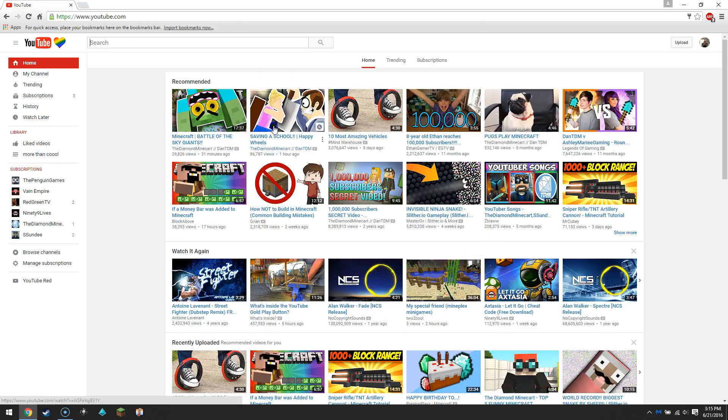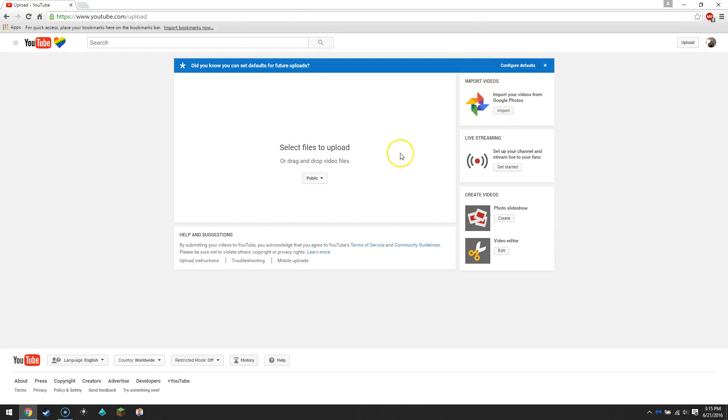For new people that don't already have a channel, all you need to do is click on My Channel. When you click on My Channel it should look somewhat like this — I clicked on the upload button but it's probably pretty similar to what it's gonna look like.